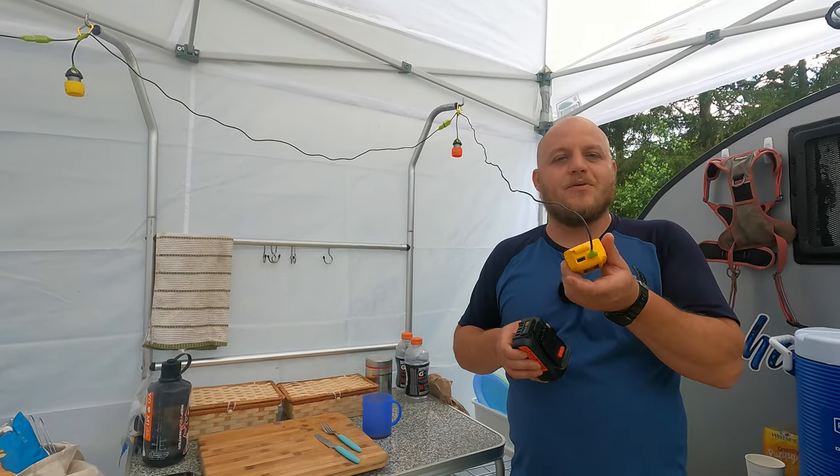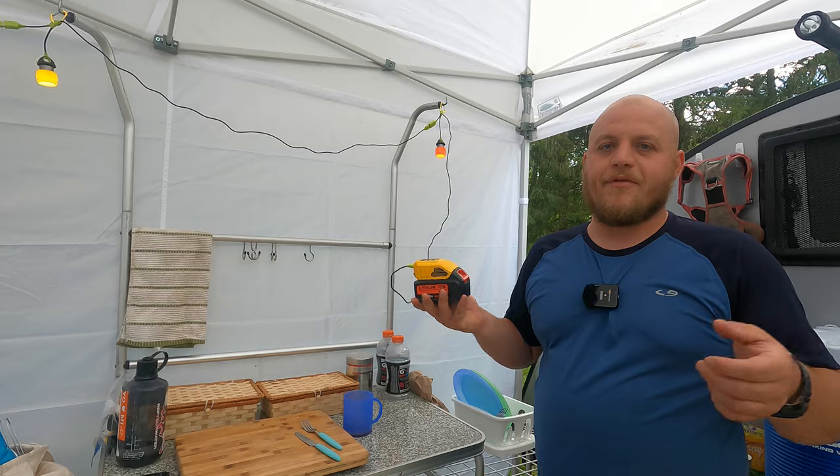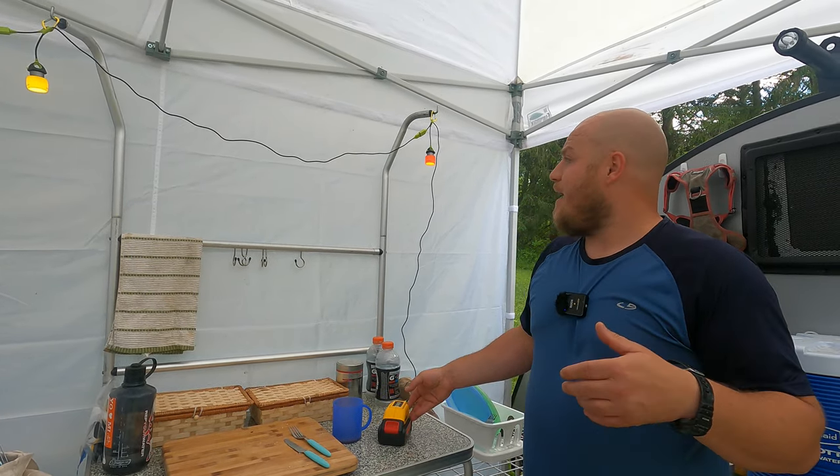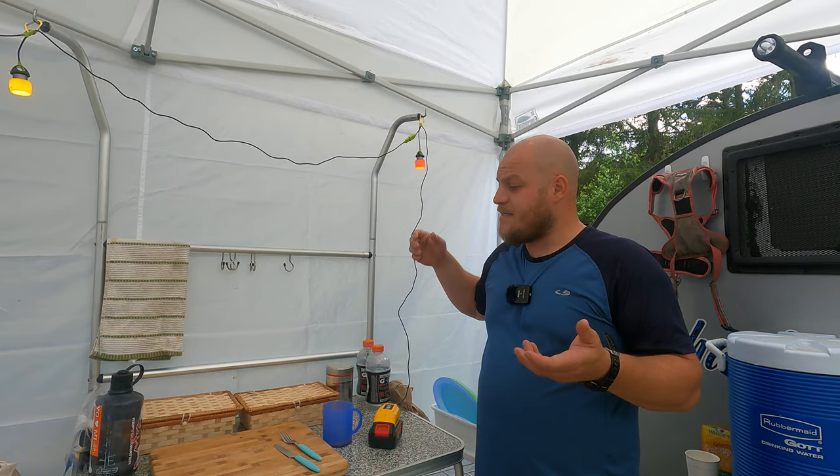These things run forever. And if you bring a battery or two you could probably go for weeks. And they put out a pretty decent amount of light.